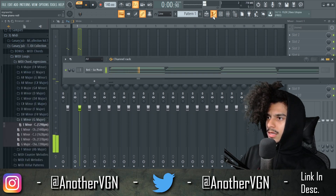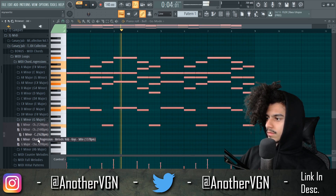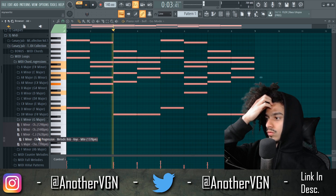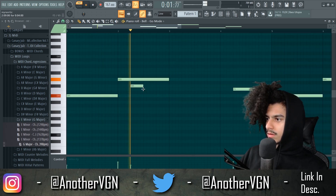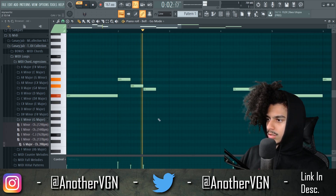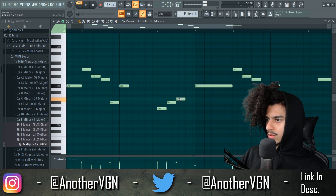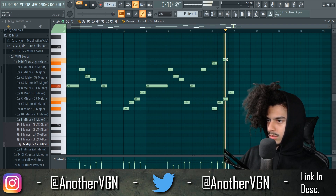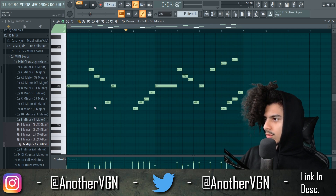Let's go to E minor, get a nice chord progression and then work from there. I'm just gonna take the baseline from this and then work from there. That could work for right now. Let's add some more notes to this.